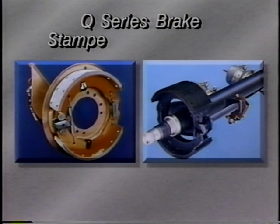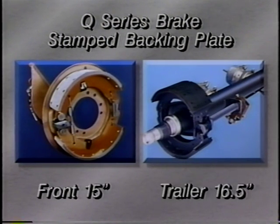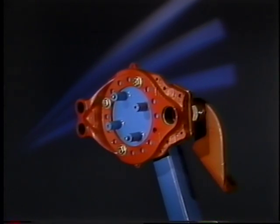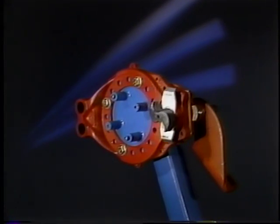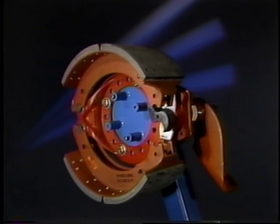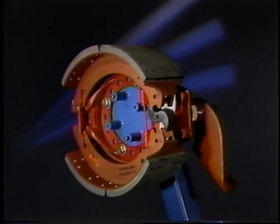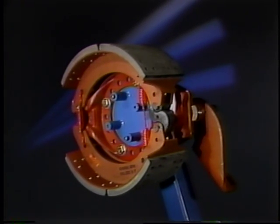The Q Series brake assembly consists of a stamped backing plate for the front 15-inch brakes and trailer 16-and-a-half-inch brakes, and a cast brake spider on 16-and-a-half-inch front and drive axles, a chamber bracket, cam bushings, camshaft, anchor pins and anchor pin bushings, brake shoes and lining, retainer springs, a return spring, cam rollers, and roller retainers.